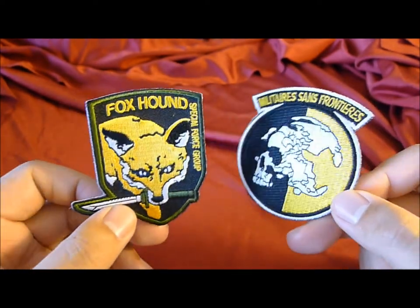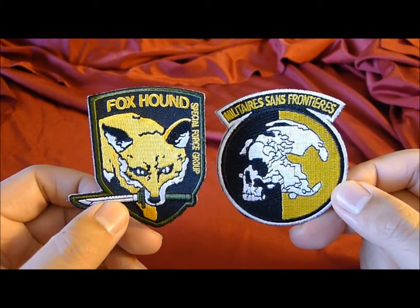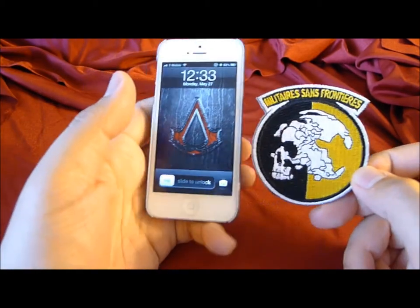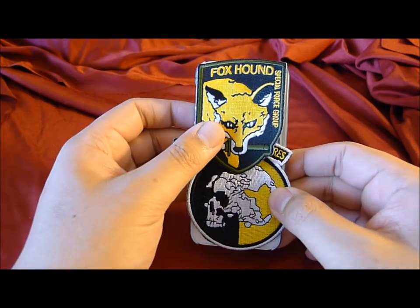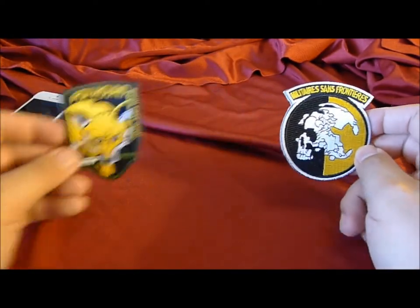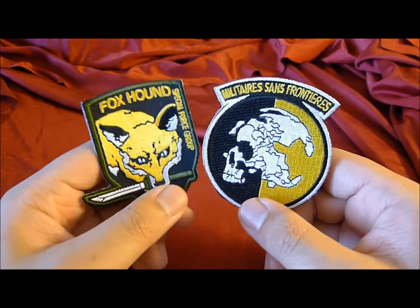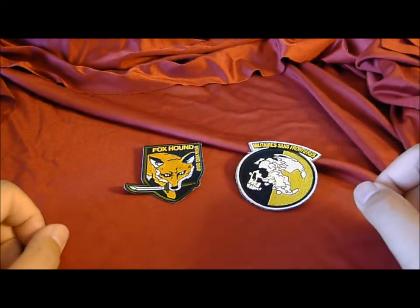These are both made extremely well — very thick and embroidered right to the edge. To give you an idea of size, here they are compared to an iPhone. You could probably put them on your bag side by side, separated, or just one in the middle. If you want to buy them, you can get a set on eBay via the link below. Thanks guys!